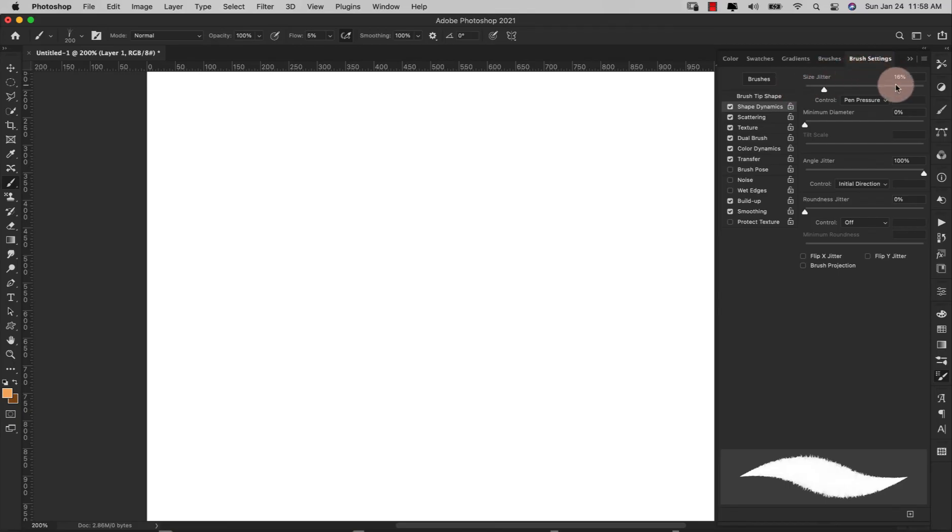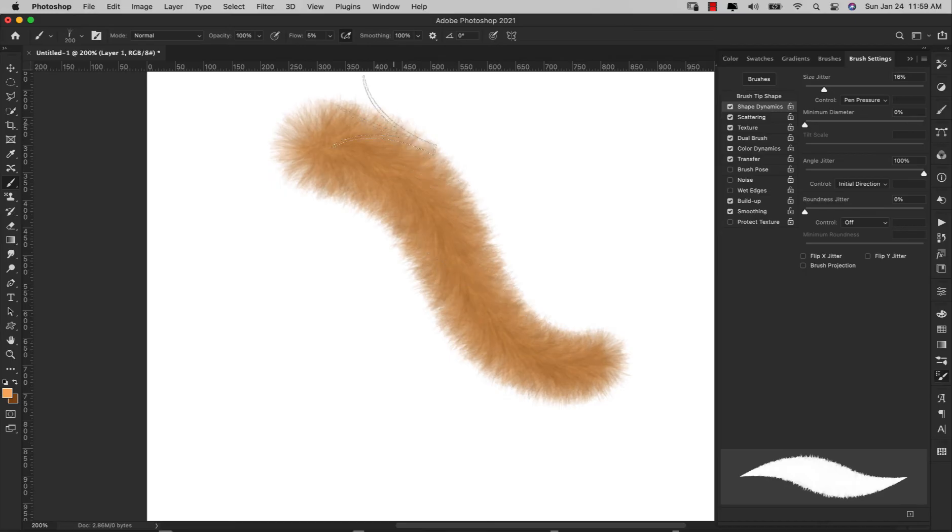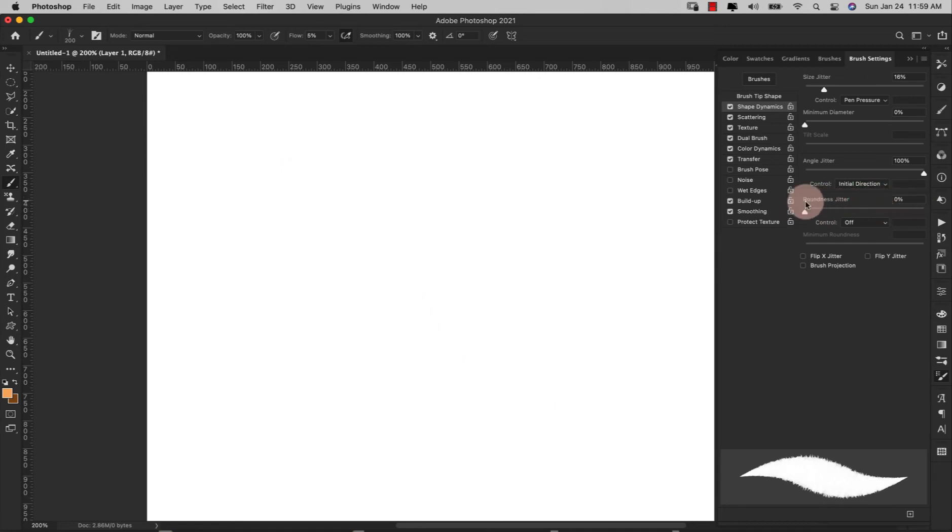I'm going to come into Shape Dynamics. I'll leave my size jitter at 16%. My control is pen pressure. Minimum diameter is zero. Angle jitter I have all the way up to 100% — this is very important. Make sure that you have Initial Direction selected; that's what gives us the brush following where I'm taking the pencil. Roundness jitter you can leave at zero, control off, and everything else off for that.